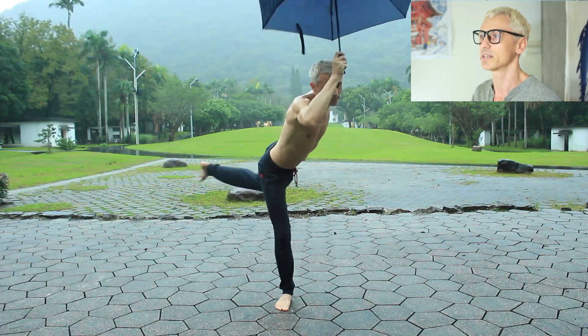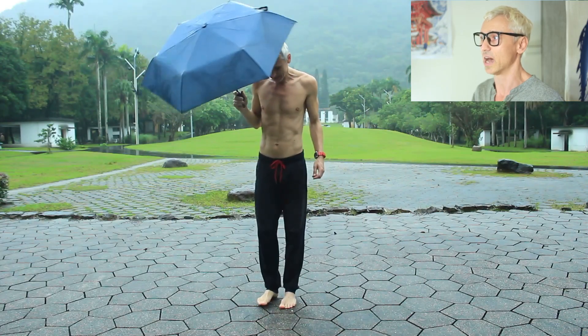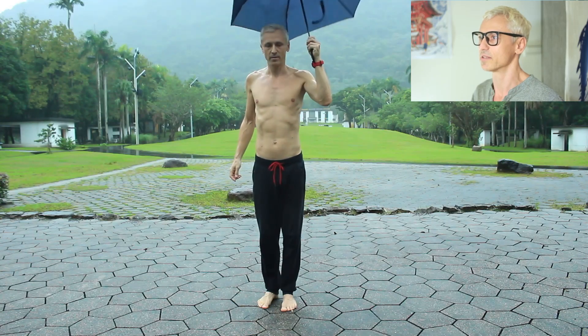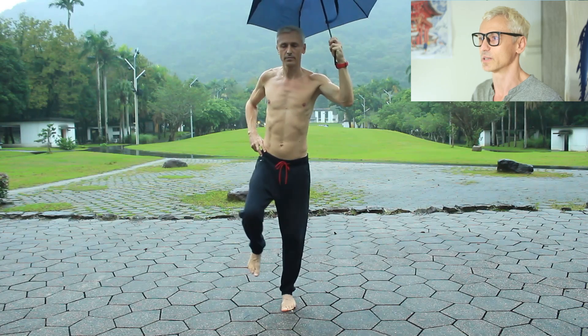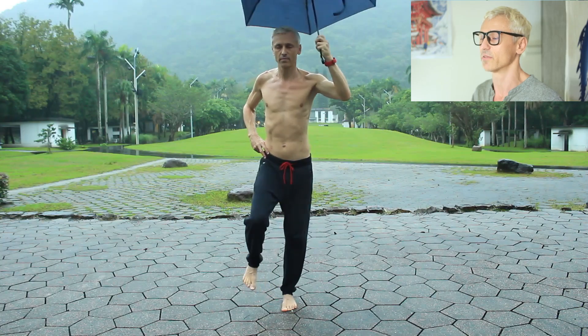Here is how you can test your balance. Make sure you have a safe space. There are two versions: eyes open and eyes closed. Remove your shoes, place your hands on your hips, lift one leg, and hold until the supporting foot shifts or the raised foot touches the ground. Record the best of three attempts.